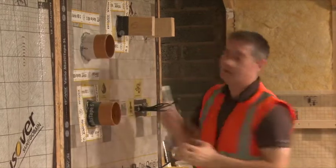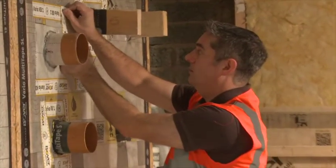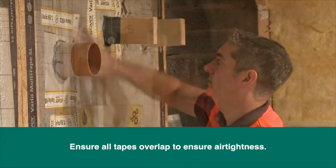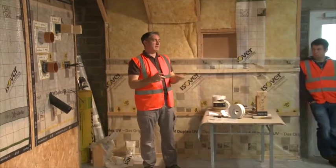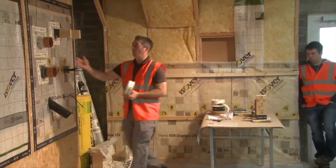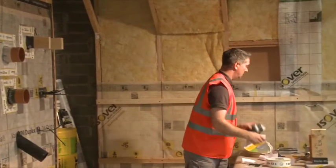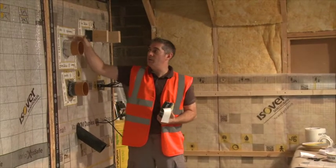We're trying to avoid creases so we can get the tape as flat as possible. Tapes will have different types for different applications. The type I was using here within the range is for sticking membrane to membrane, so where I'm making up the patch around the outside I can use one type. The next bit I want to seal — I've sealed around the back and sealed the membrane into the collar.